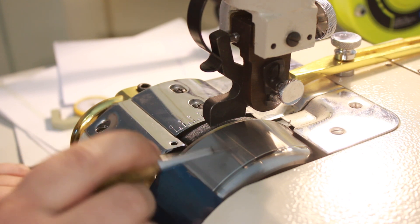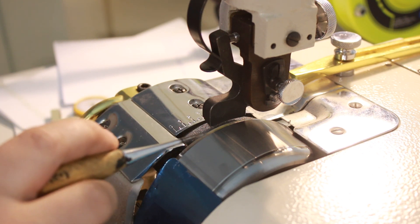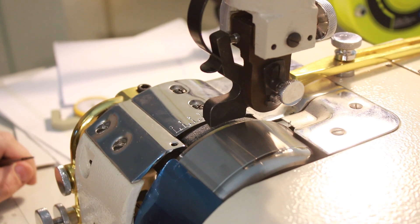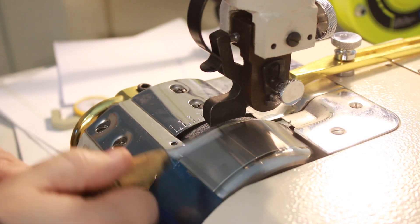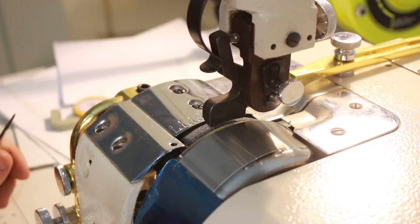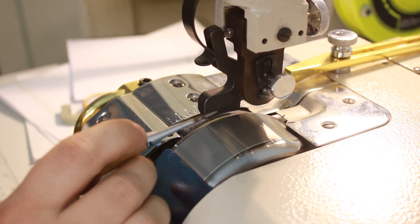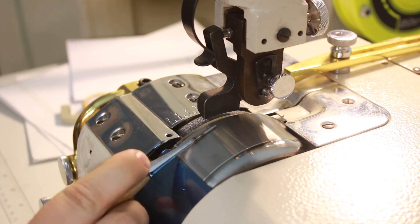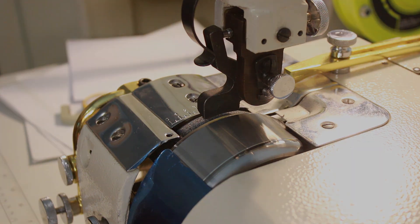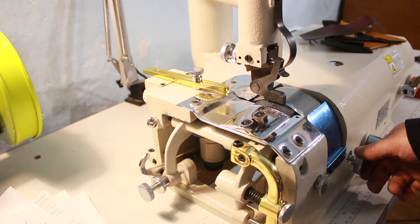Если нож будет отодвинут далеко от прижимной лапки, то кожа будет резаться кусками либо не будет вообще брусоваться. По часовой стрелке отодвигаем нож от прижимной лапки, против часовой — приближаем к лапке. Примерное расстояние от лапки до ножа должно быть около полумиллиметра. Все настройки довольно-таки простые, несмотря на обилие разнообразных крутилок и вертелок.